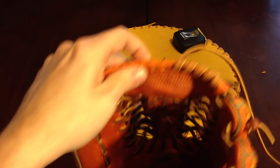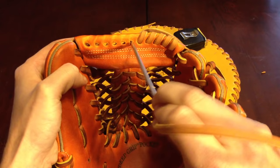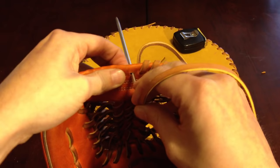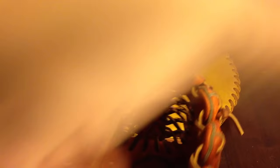All the while — should have mentioned this a little bit earlier — when you're going in these holes, you want to make sure you're going under the lace for the web. It kind of makes sense once you get that first hole in there — it kind of pulls the lace up, but make sure that lace is on top. You can kind of feel it; there's really no room for it to go on the bottom.